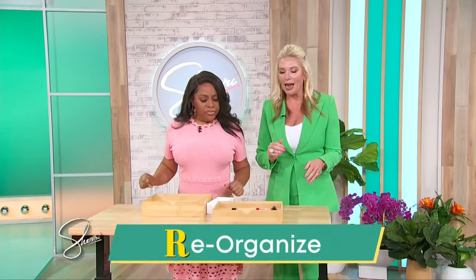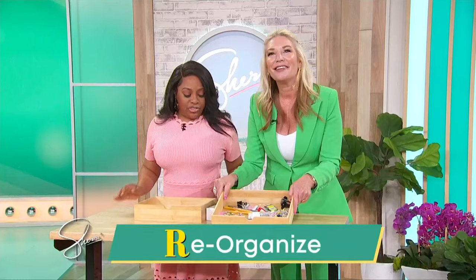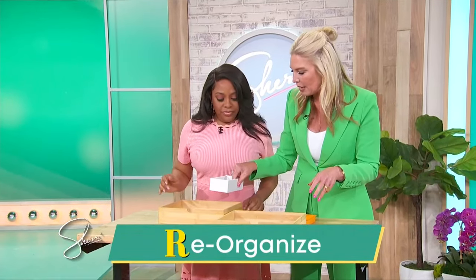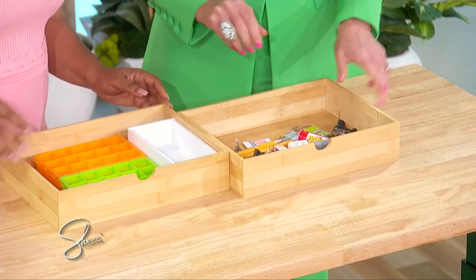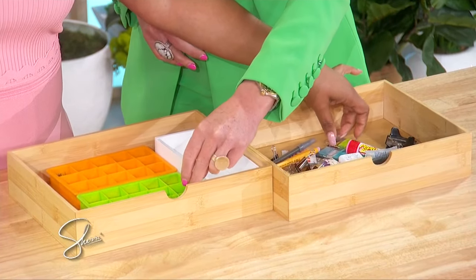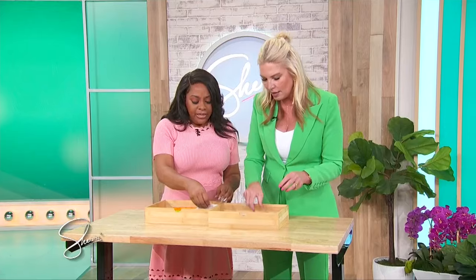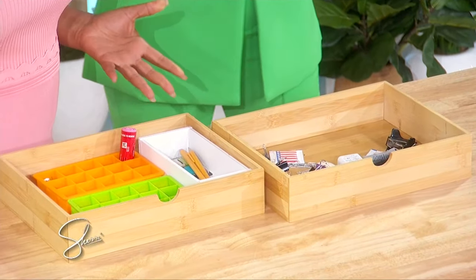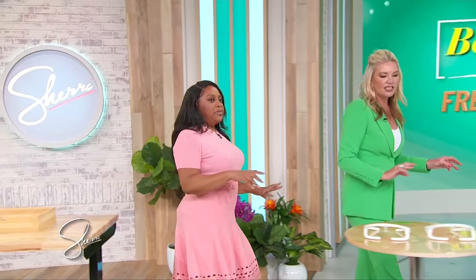R is for re-organize. Tell me you have a junk drawer — I've got nine junk drawers, stuff everywhere. Spring cleaning and organizing can be so overwhelming, so start small. We have little ice cube trays — just take all the stuff from your junk drawer and give everything a little home: earrings here, push pins there. This is free, it's stuff you already have. Everything has a home, and when you open that drawer it doesn't make you want to cry. If you're overwhelmed, set a timer for 30 minutes, work on one small space, and you'll feel like a rock star.